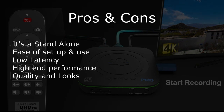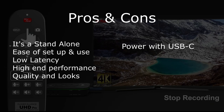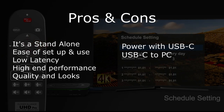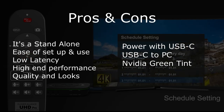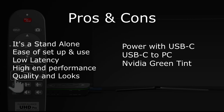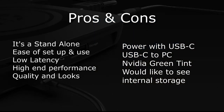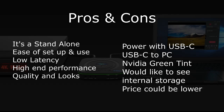Now the cons: I think it should have been powered with a USB-C cord instead of the barrel connector — you could put it on a power bank and it would work a lot better with USB-C. The PC connection should also be USB-C instead of micro USB — they should have made that all one. The Nvidia green tint is an issue, though I'm sure it's something minor possibly on my end. I'd like to see internal storage instead of requiring an external hard drive or thumb drive. And the price could be lower.